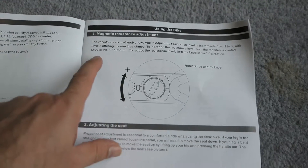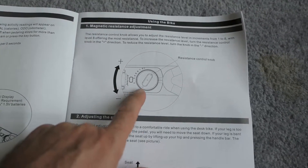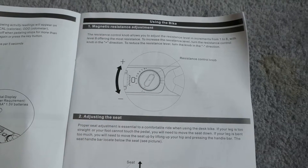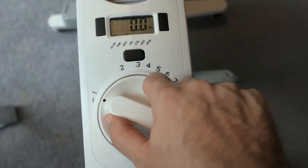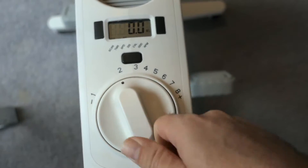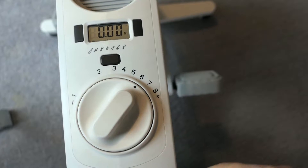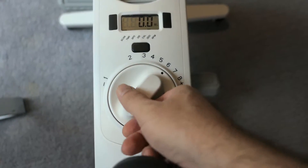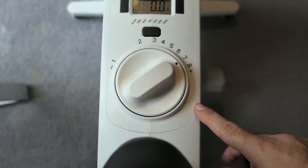The next part is the magnetic resistance adjustment. That's the knob right on top beside the LCD screen. If you don't want any resistance you'd go to the lowest setting, but if you want resistance you turn it according to how much you want. It's a pretty large dial and very easy to turn.